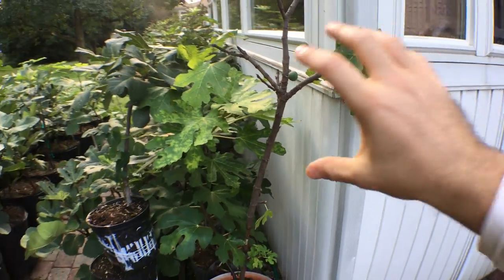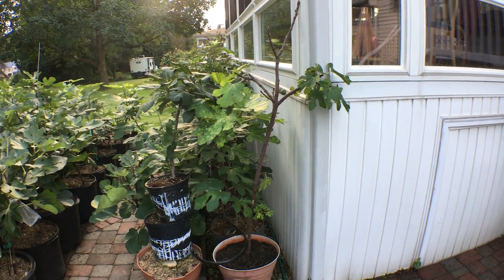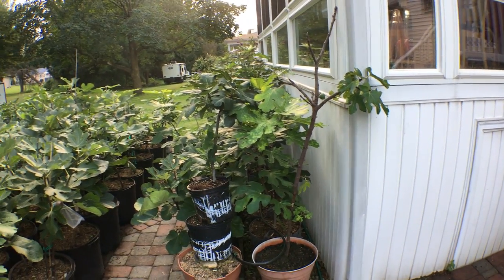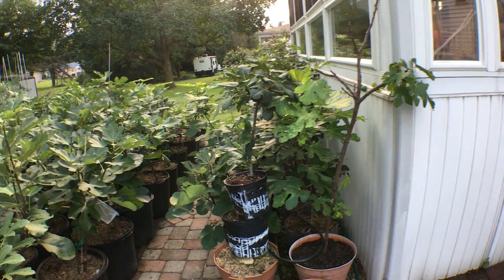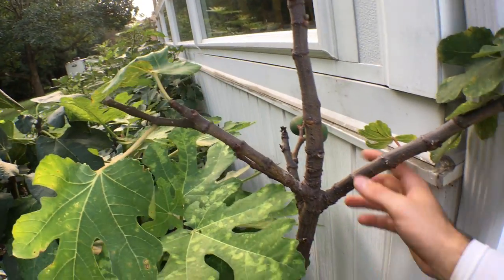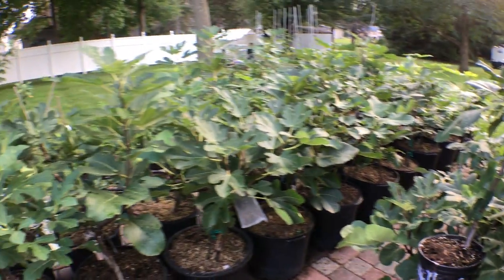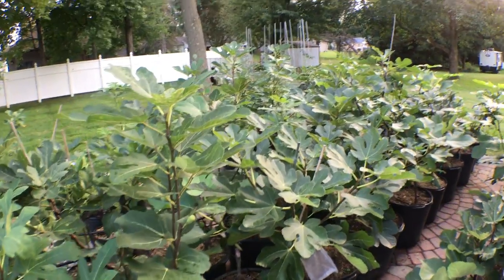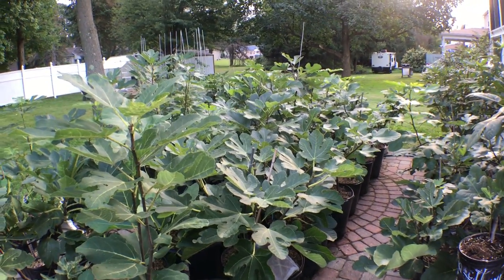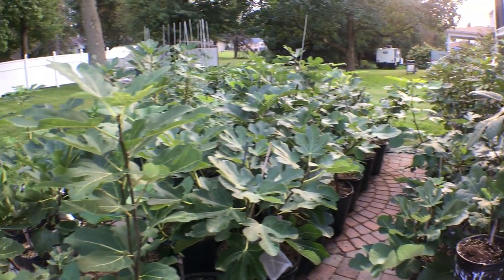I thought that whole scenario was interesting — I hope you enjoyed it. If you have a weird scenario like this and want my opinion on how to fix it, comment below describing what your tree is like. A picture is worth a thousand words, so get me lots of pictures. It's now October 1st, the season is coming to an end, and we'll start preparing for wintertime. I'll do a couple of videos on that, so thank you guys, stay tuned, and I'll see you all later. Take care.